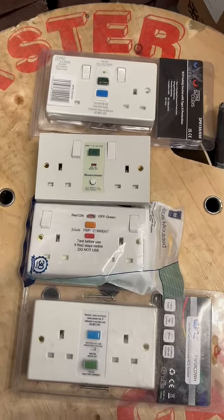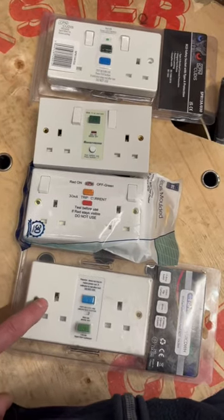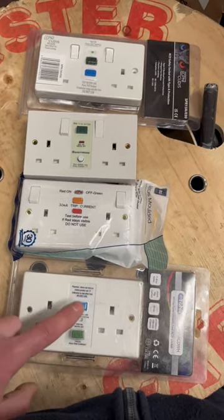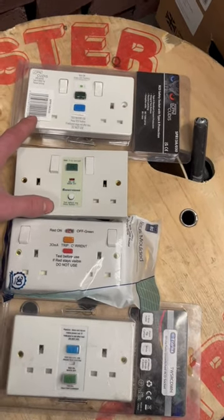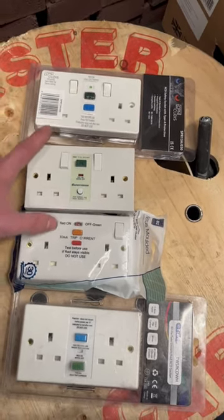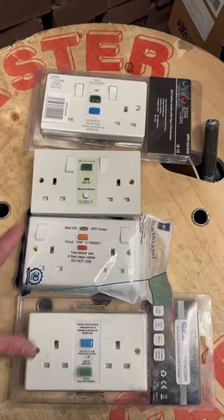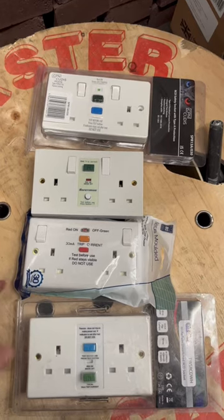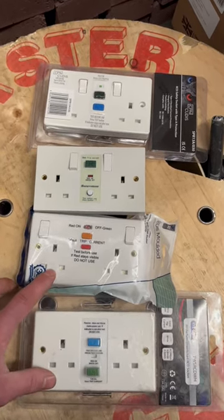This RCD socket — just a quick look — this one here is unswitched, which is not ideal because that means the appliance has to be unplugged under load or the RCD tripped. The only one that's got a Type A RCD in it is the CPNQ dis. These are all Type AC, so we should not be fitting these unless we know it's going to supply a load that's purely resistive — for example, a purely resistive heater.